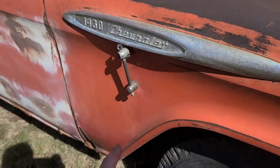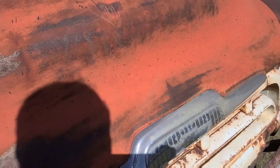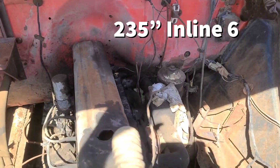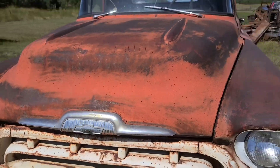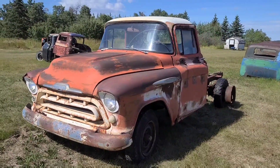This would have been the antenna, right here. It does have the original engine, but some people have already taken some parts off of it. But really, it's a cool classic truck and a really nice cab.